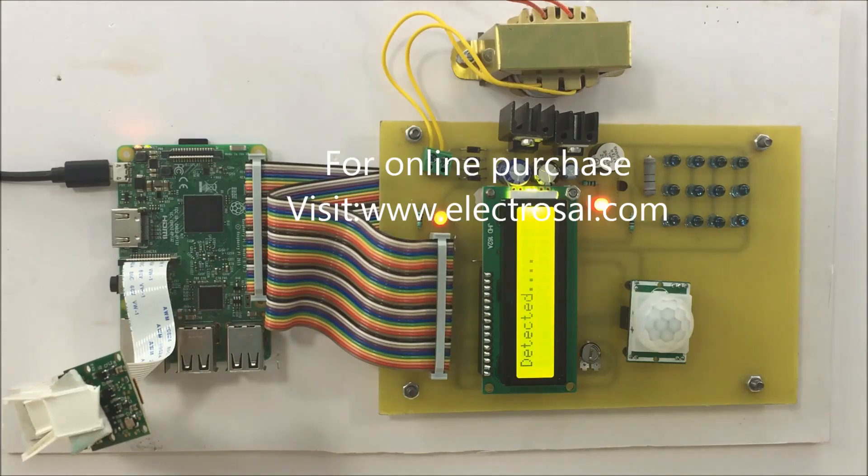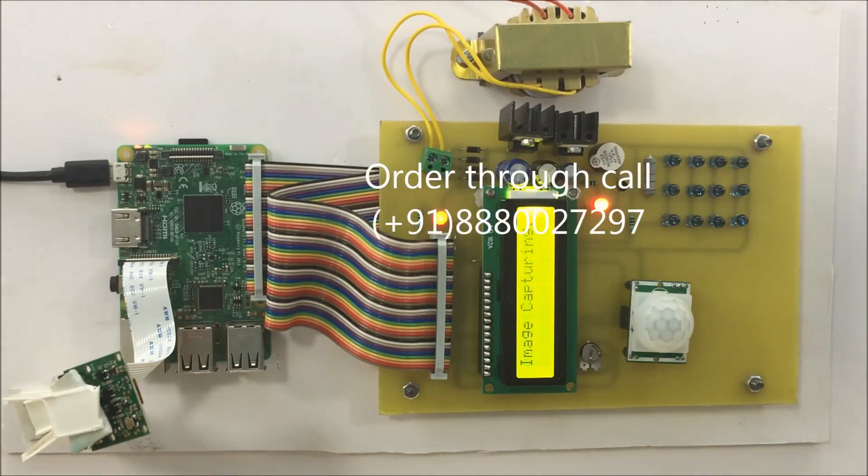Now it has detected the movement, so it is capturing the image. Now it is sending that image to the respective mail. Once the email is sent, it will be displayed on the LCD that mail succeeded.